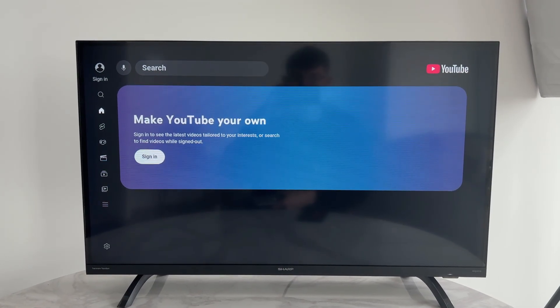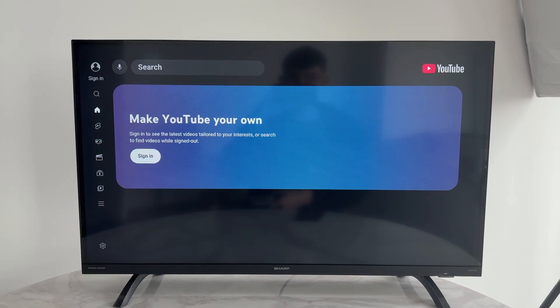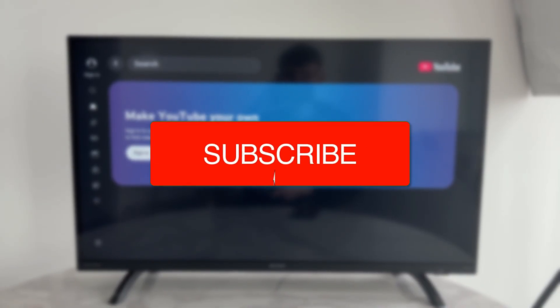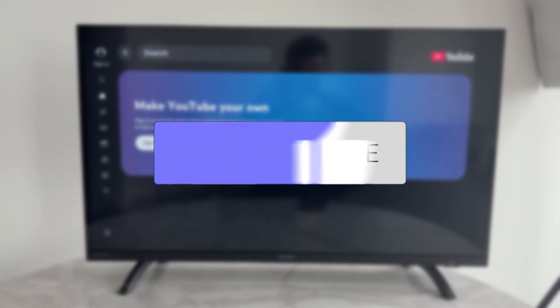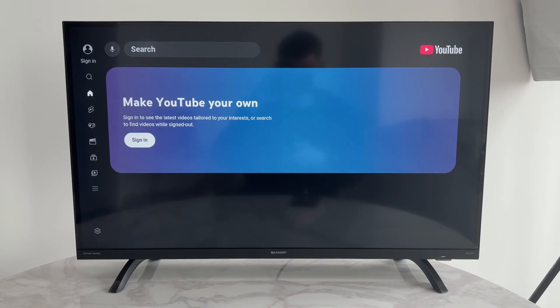We'll guide you through how to fix YouTube not signing in or sign-in problems on Android TV. This is annoying as you then can't get your recommendations amongst other things.